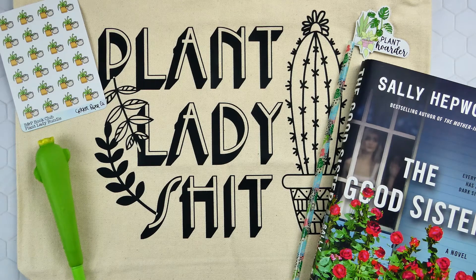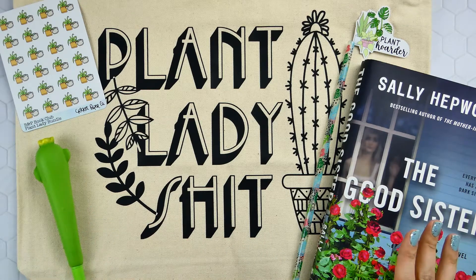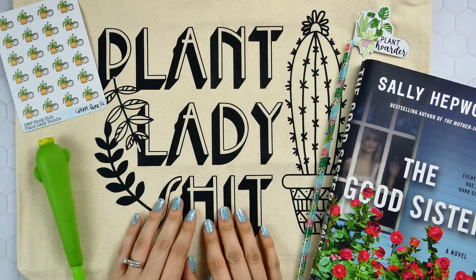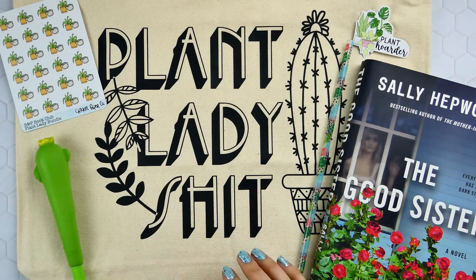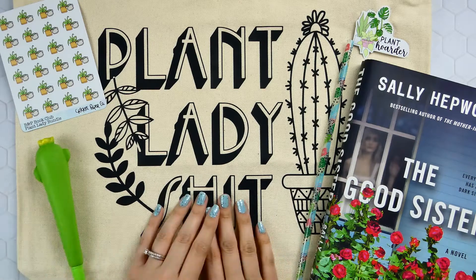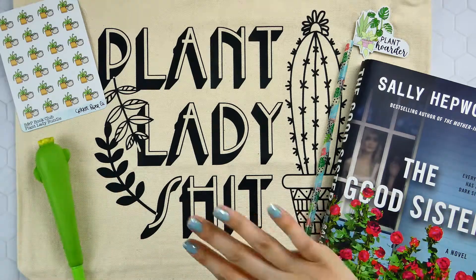That is it! I hope you guys enjoy this as much as I do. Darshel killed it with this kit and I cannot wait for more in the future. Boxes come out every few months whenever Darshel has a theme and a plan ready to go. Thank you guys so much for watching and I will see you next time with another unboxing. Bye guys!